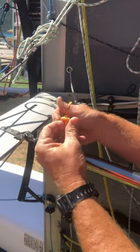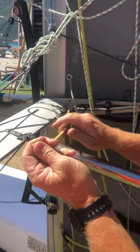Figure of eight knot in the end for now — we'll put a ball on that later. And there it is, done.